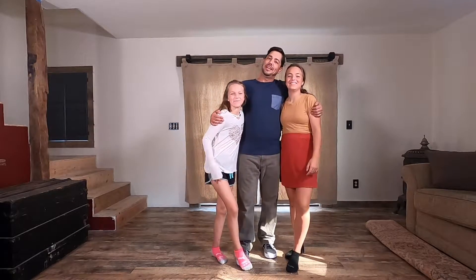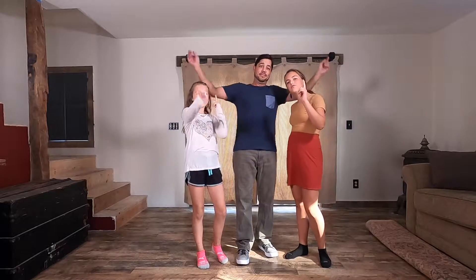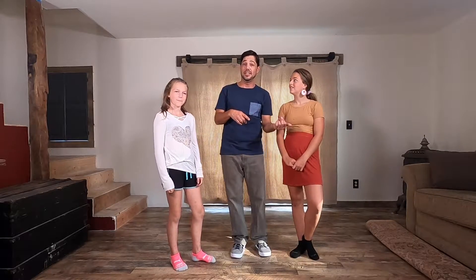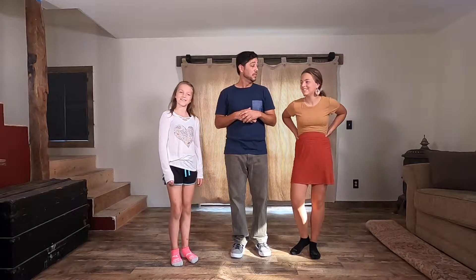Dads and daughters, welcome back to the Daddy Daughter Dance Channel where we use our Daddy Daughter Time to teach you your Daddy Daughter Time. I'm Brad the Dad, I'm Eva, Matea the Magnificent. As you saw in the video at the beginning with Matea and I, just what we're teaching you today will get you on the dance floor — that's everything we did. Stick around and you'll see Eva doing it a bit faster at the end of the video.